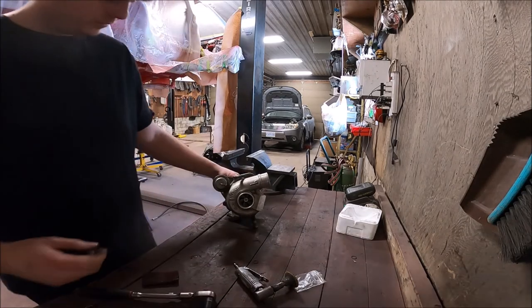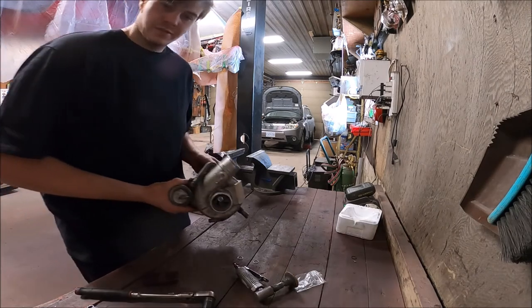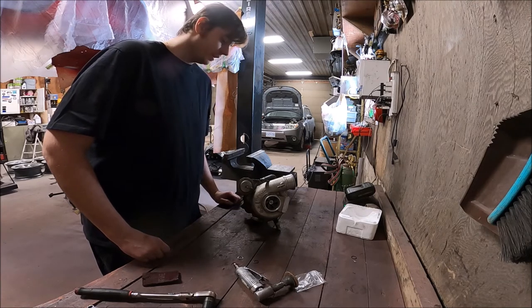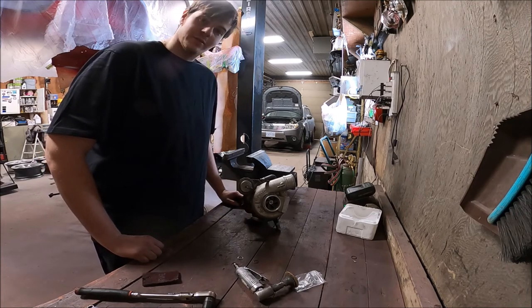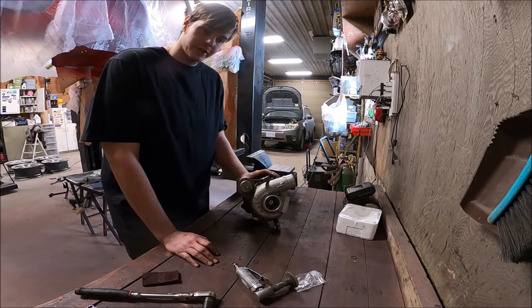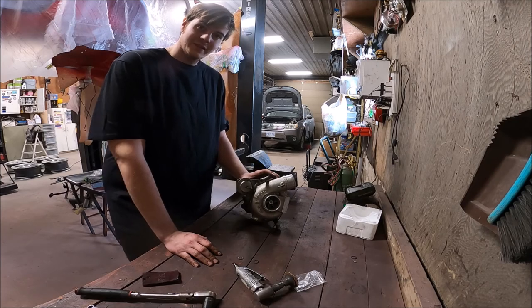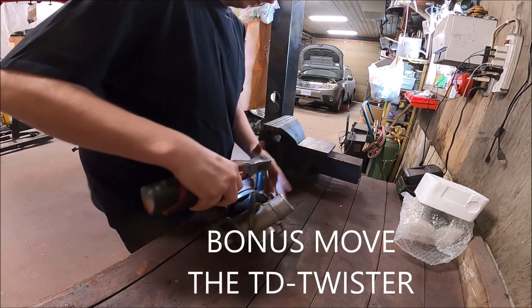And that's it — one turbo with a new turbo cartridge. This is pretty simple; it shouldn't take more than a couple of hours if you have the right tools. If you don't have an air hammer you're going to have a bad time getting the turbo cartridge out — even without one it's possible, we've done it before, we just complained a lot. Anyway, I hope this video helps you guys. If it did, make sure to hit that like button and subscribe — there are going to be many more videos.